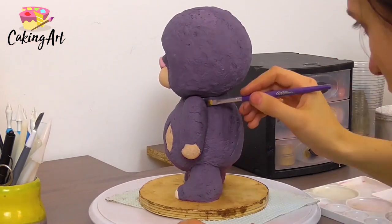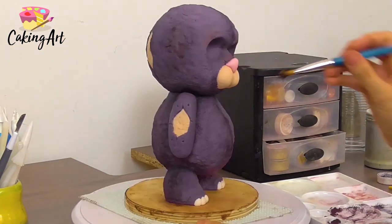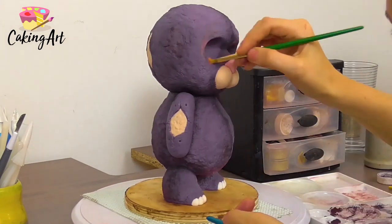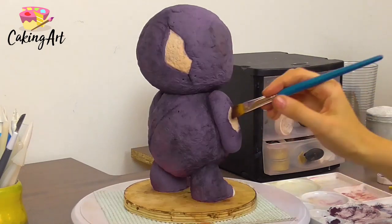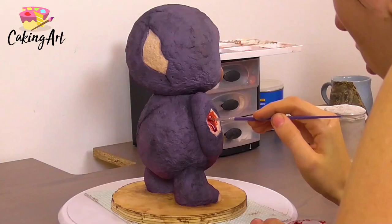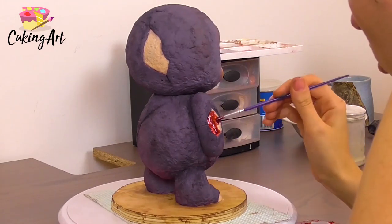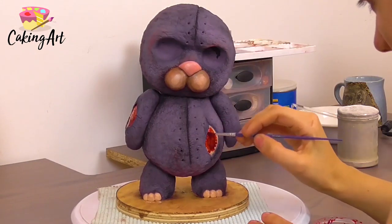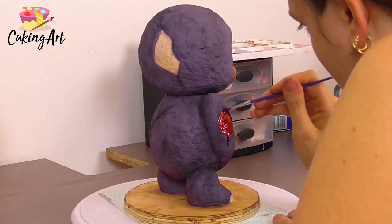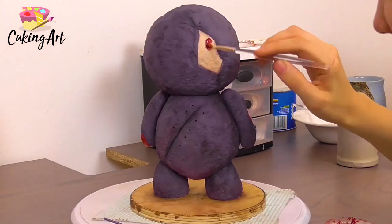To give him some depth I go in with petal dust — some black, some purple, a little bit of pink — brushing it on dry with no liquid to give him dimension and shading. Then I make some corn syrup blood, which is just corn syrup with gel color, and paint it onto all those skin areas and where his stitches are going to be.